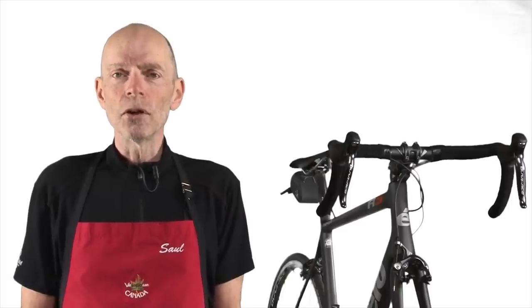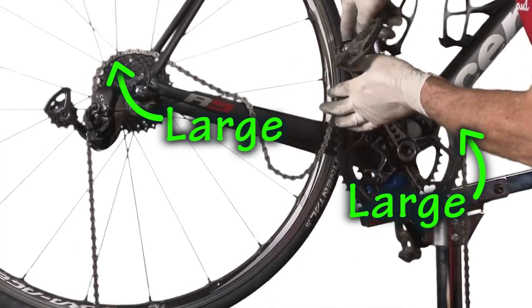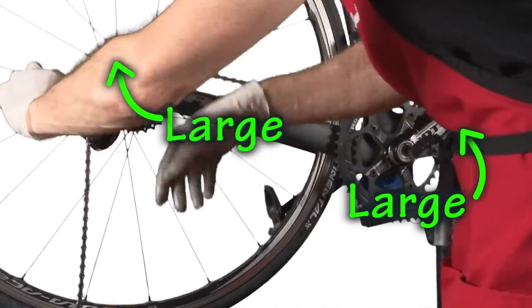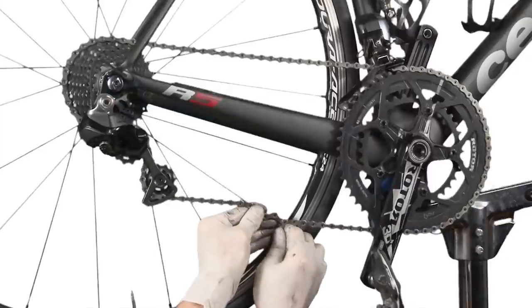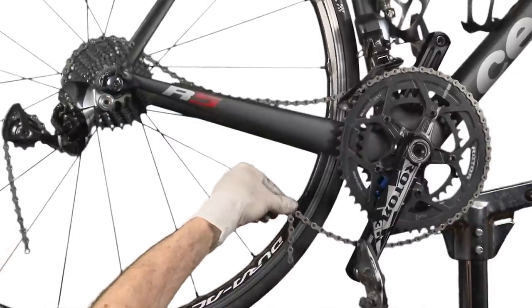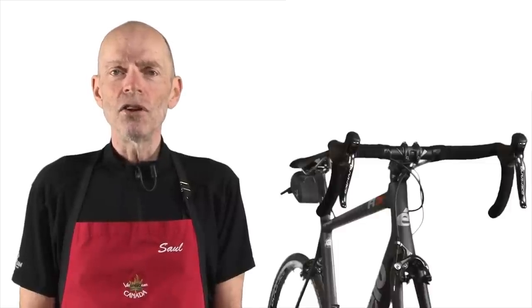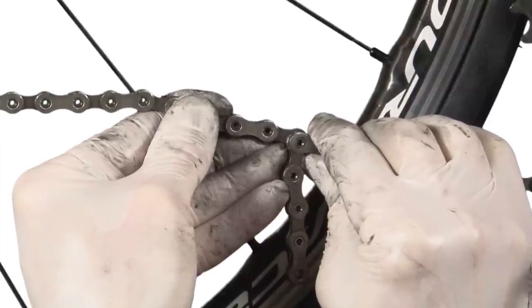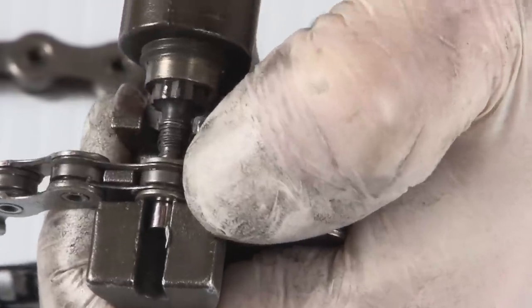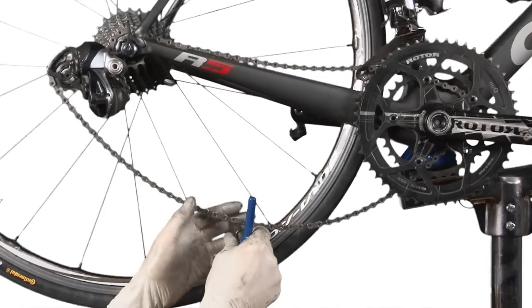In order to determine the proper chain length, wrap the uncut chain around the largest cog on the front and the largest cog on the back. Position the chain so that you can determine how many links have to be removed in order to accommodate a tight chain with this gear combination. Once you've determined how many links your chain should be shortened by, remove those links and assemble your chain and test the length.